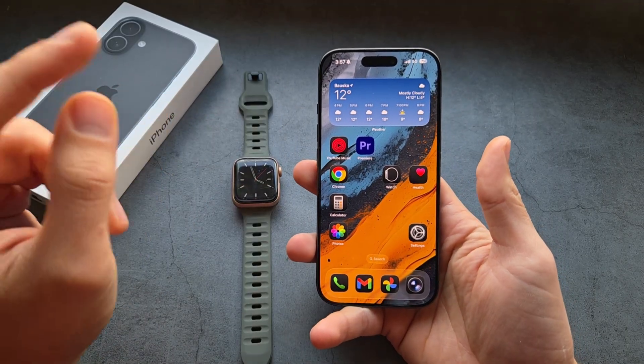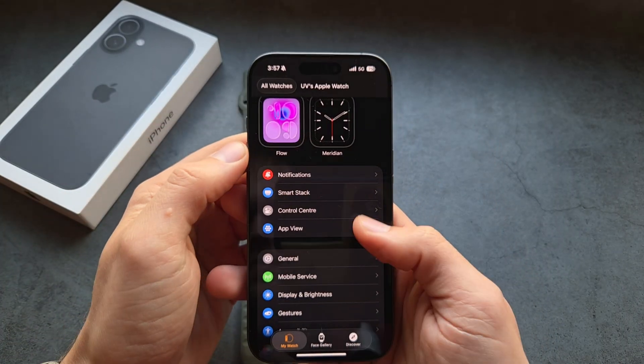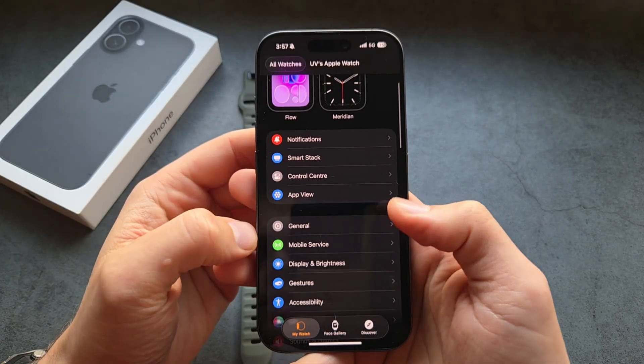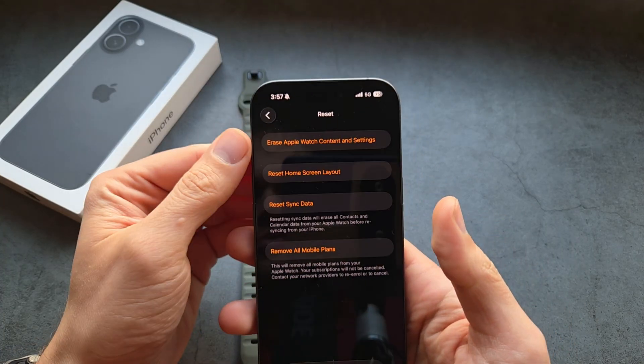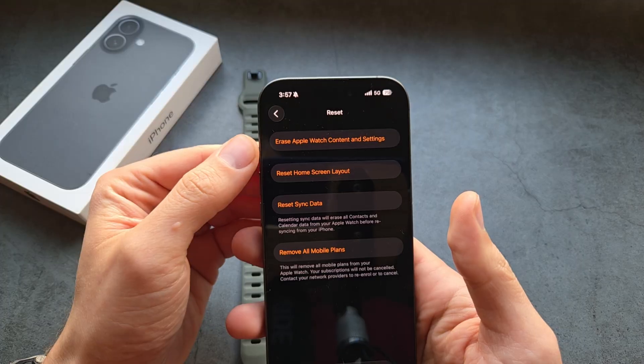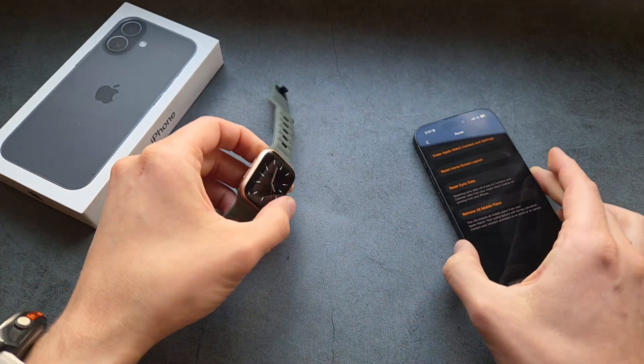There are two ways how to do it. I suggest you to simply pick up your old iPhone, go in the Apple Watch app, click in the general settings here, all the way down, reset here, and you have this option: erase Apple Watch content and settings.